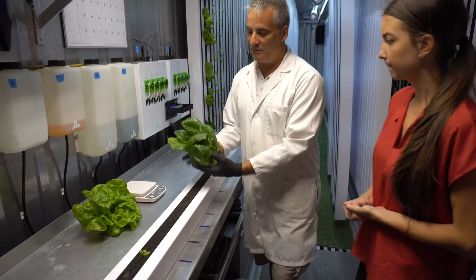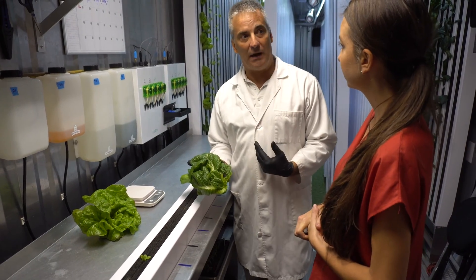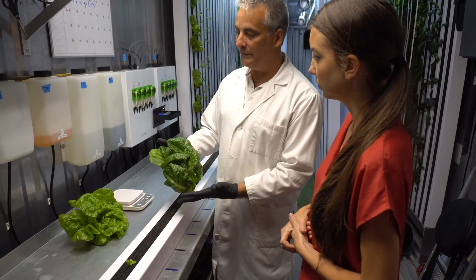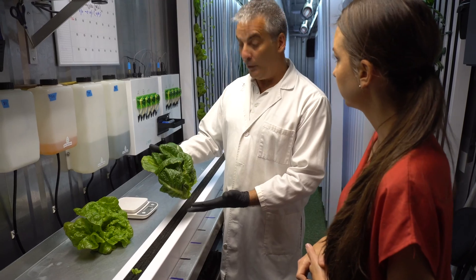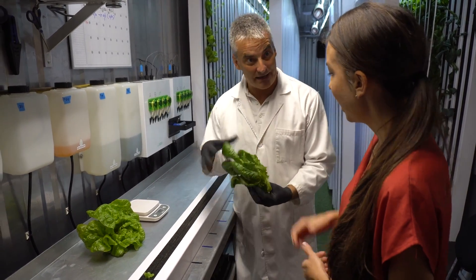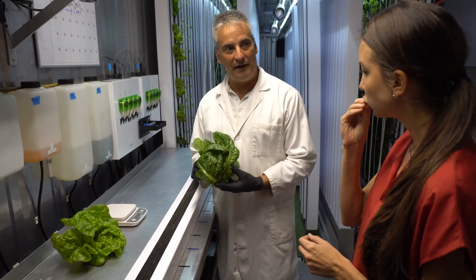This is what I was looking at this morning to test my weights because we're getting close to a harvest. This is the romaine that I grow — it's called Green Forest. It's a nice beautiful romaine that tastes fantastic. Would you like to try it? Because I'm not in soil, we can eat it right out of the farm.